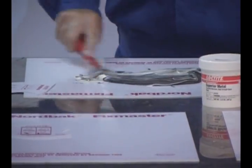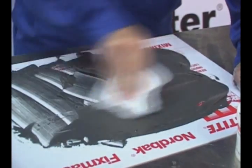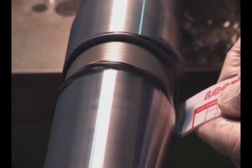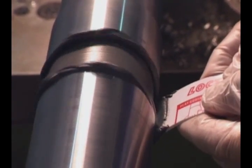Then thoroughly mix Fixmaster Superior Metal resin and hardener until it becomes one homogeneous color. With a spatula, apply Fixmaster Superior Metal by forcing it into the bottom of the thread grooves while the shaft is rotating at a very low speed.